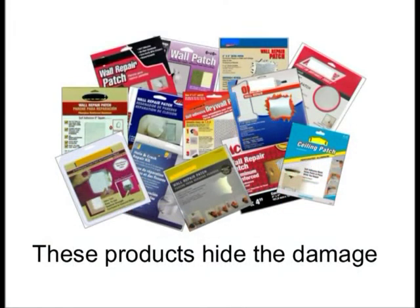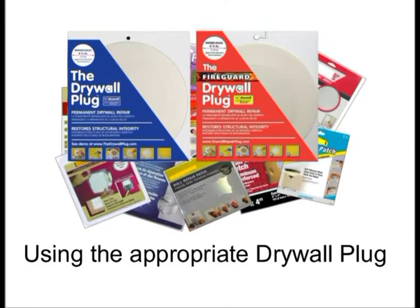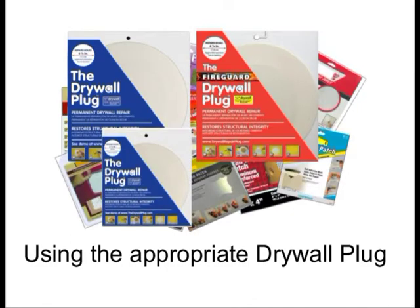You can hide the damage with one of the many types of screen patches currently available, or you can make a permanent repair using the drywall plug or fire guard plug, depending on the area that has been damaged.